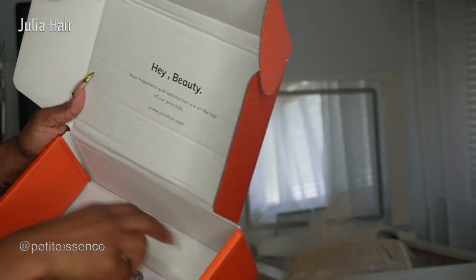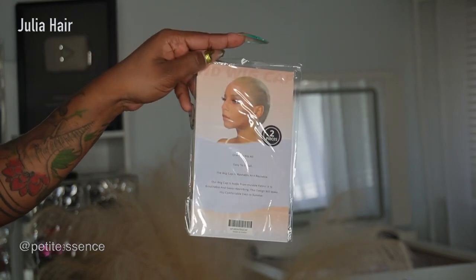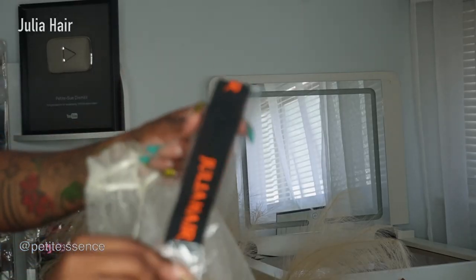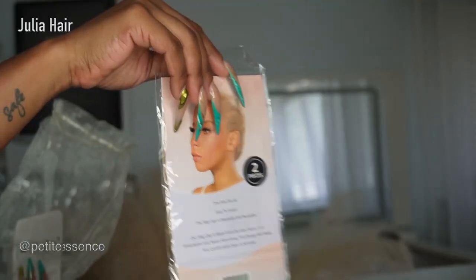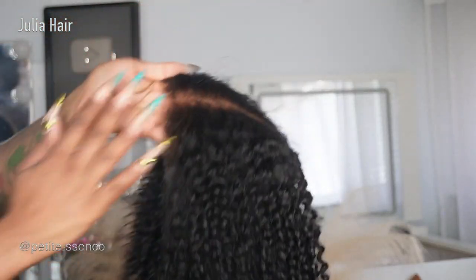There was also a dedicated goodie bag inside. It had a pair of wig caps, another Julia elastic headband, another pair of wig caps, and a set of press-on nails — along with today's wig.